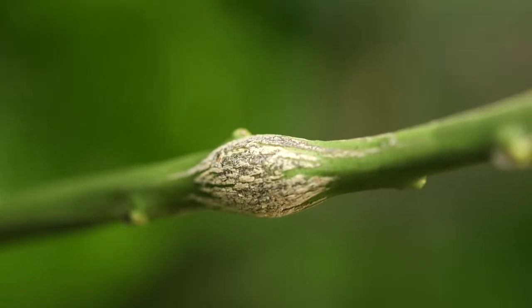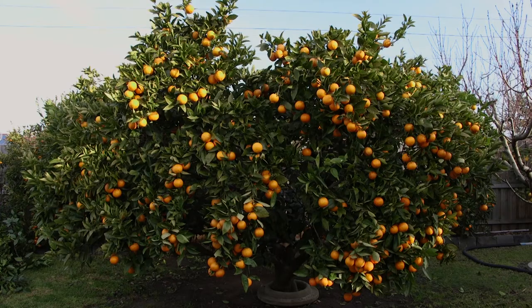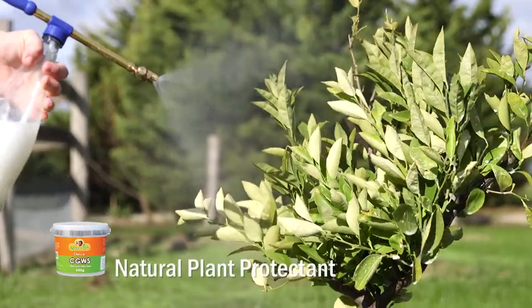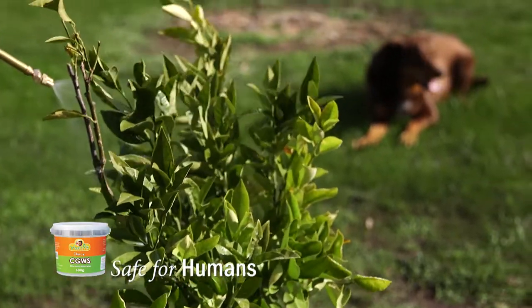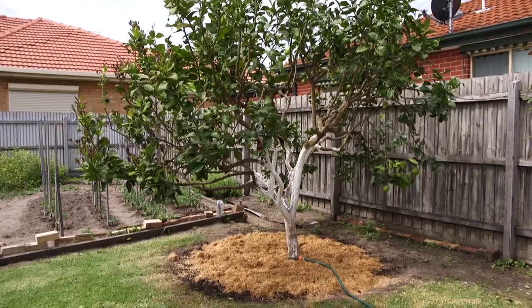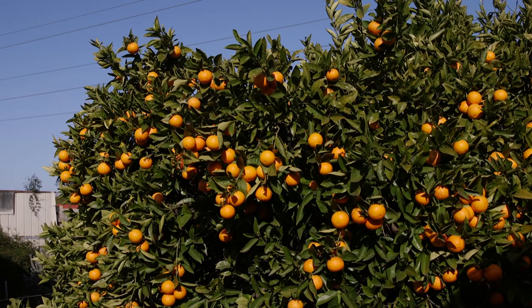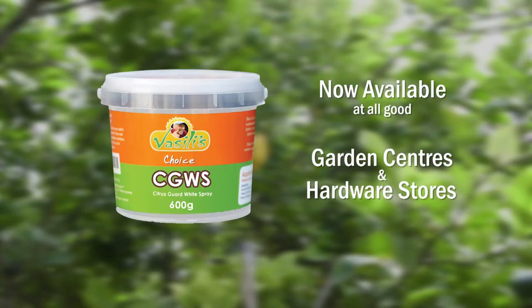Apply Citrus Guard white spray today to protect your citrus trees. CGWS Citrus Guard white spray is the ultimate protection for all your citrus tree needs. Safe for humans, pets and beneficial insects. Spray your trees today with Vasilius Choice CGWS Citrus Guard white spray, helping to protect your citrus trees all year round. Available at all leading garden centres and hardware stores.